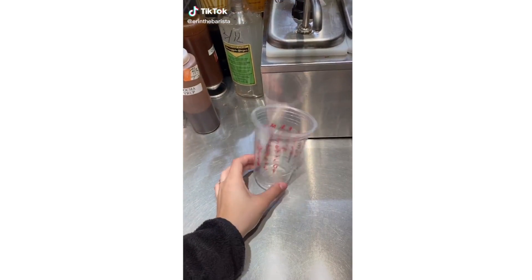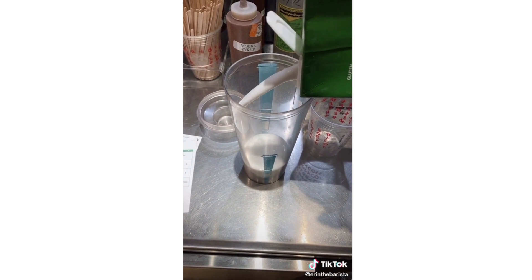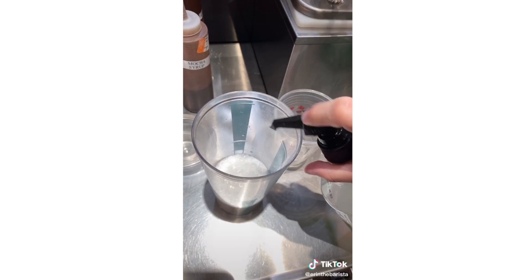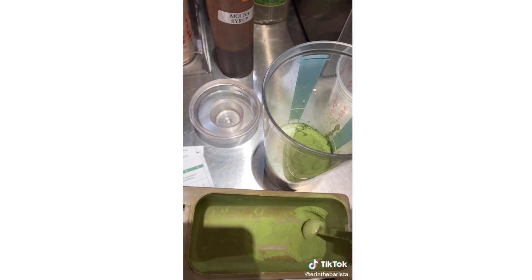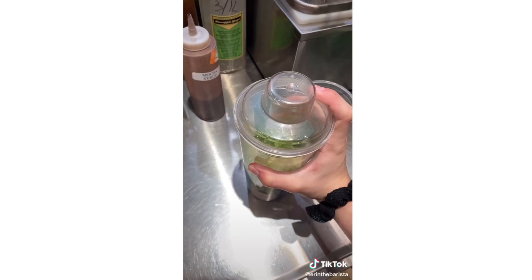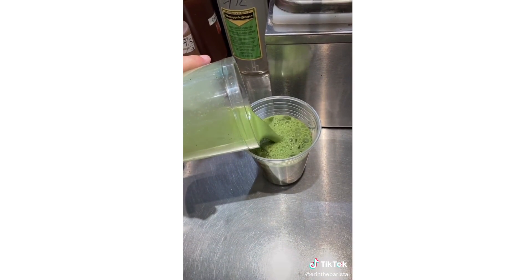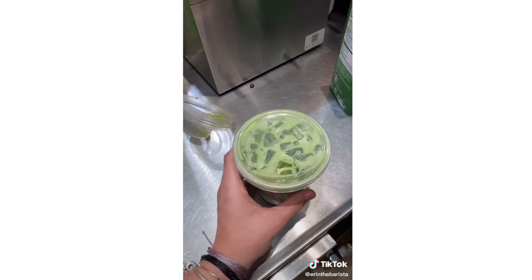Grab a grande size cold cup and a shaker. Pour coconut milk to the water juice line, then pump 4 pumps of the pineapple ginger syrup, and then 3 scoops of matcha. Add a grande scoop of ice to the top line, put the lid on, and shake it. Pour that into the grande cup. And this is the iced pineapple matcha drink. Enjoy!